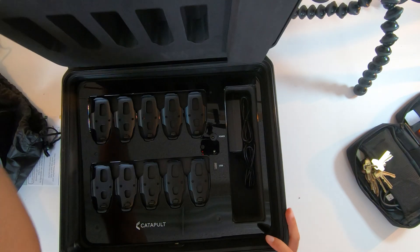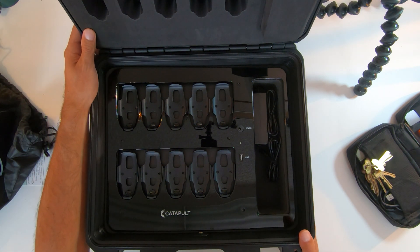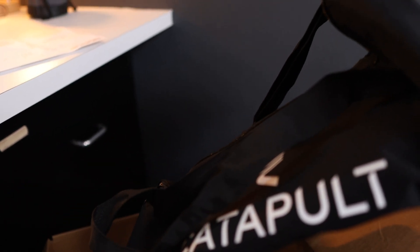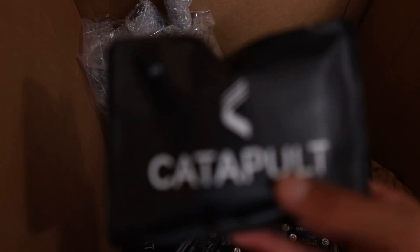This is from Catapult — very exciting. This is a charging station for Catapult GPS units. Inside the other box we've got a Catapult carrying bag, a bunch of Polar heart rate monitors, the sports bras that the Catapult device goes into, and the actual GPS units themselves.